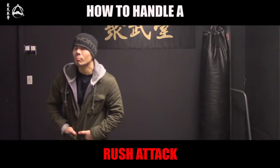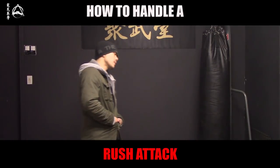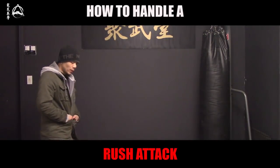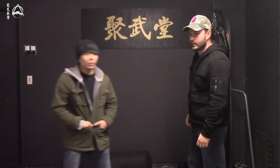Adam, we have a new question from Aaron G. Aaron is asking: what do you do if a guy is rushing at you with a bunch of straight punches, just non-stop? There are actually quite a few things you can do. We'll go over just a couple of them today, and for each technique I'll tell you briefly about the pros and cons.